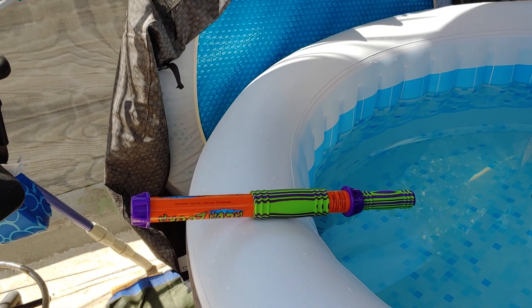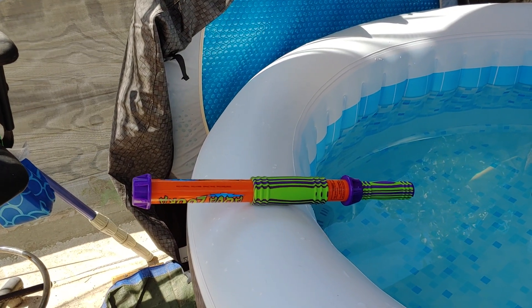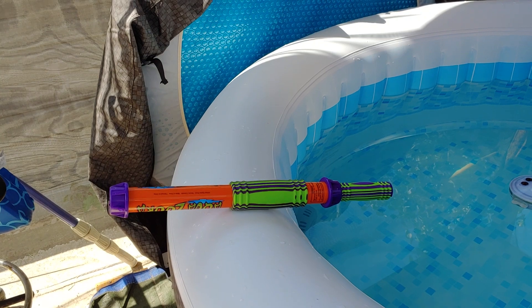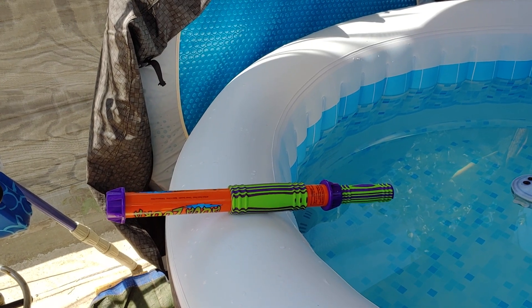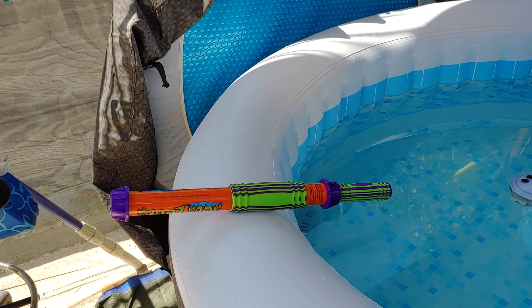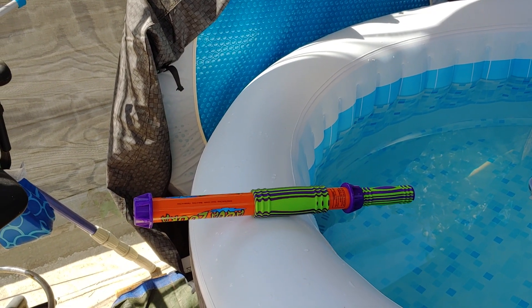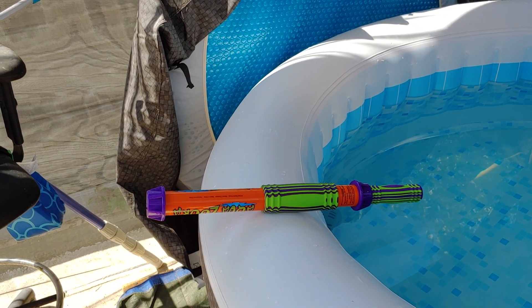Whereas this thing, surprisingly for being a cheap plastic device, is actually pretty hardy. This thing only set me back about $12 — it's the medium-sized model. They do make a smaller one, if you want to go a bit cheaper, that are about $8 or so.